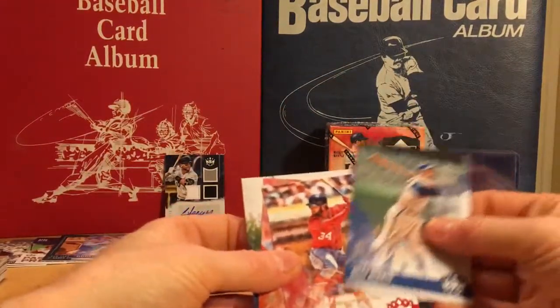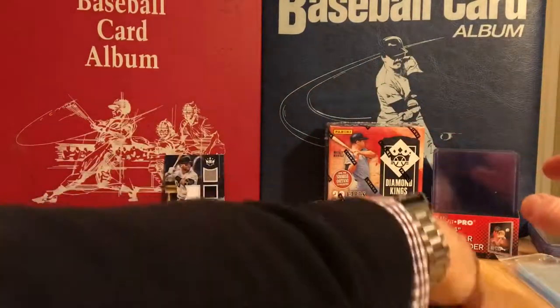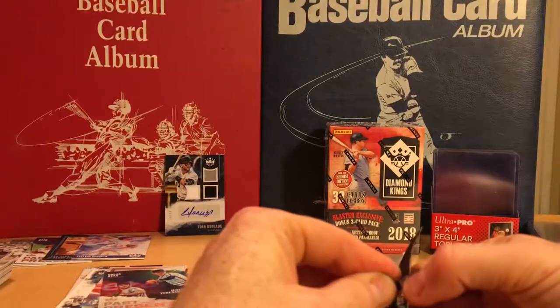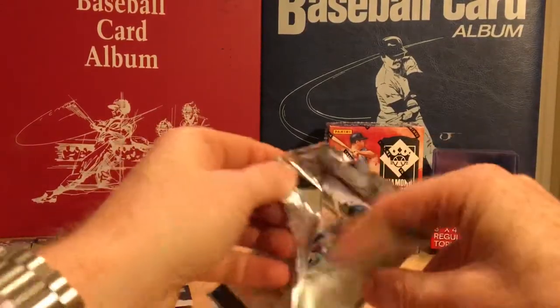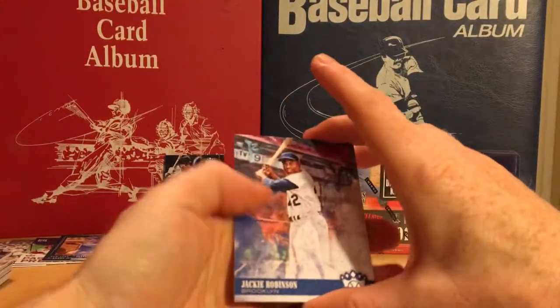I think they have all the short prints backwards. Let's get into this bonus pack and then we'll quickly go through the last blaster — thanks for sticking with me, it's been 17 minutes so we're not doing too bad on time.